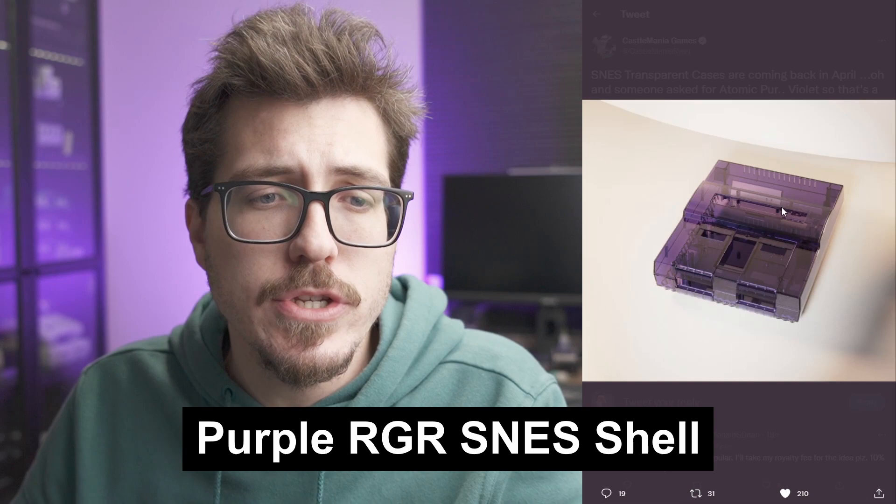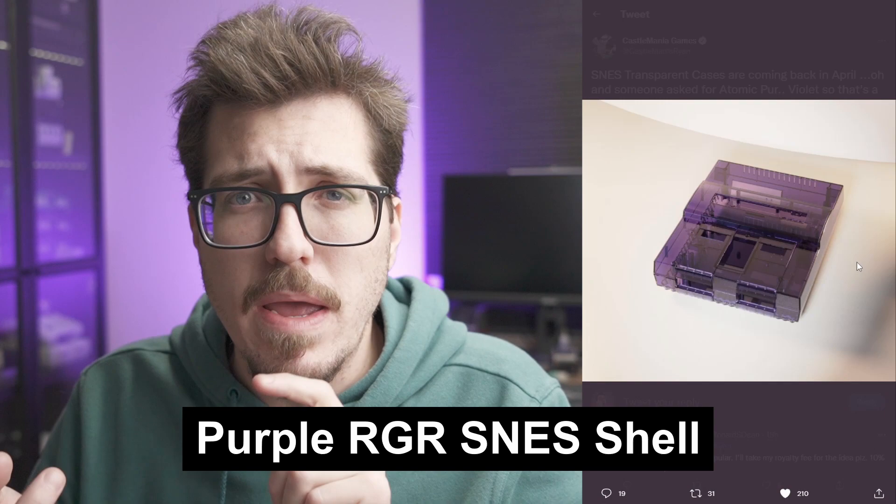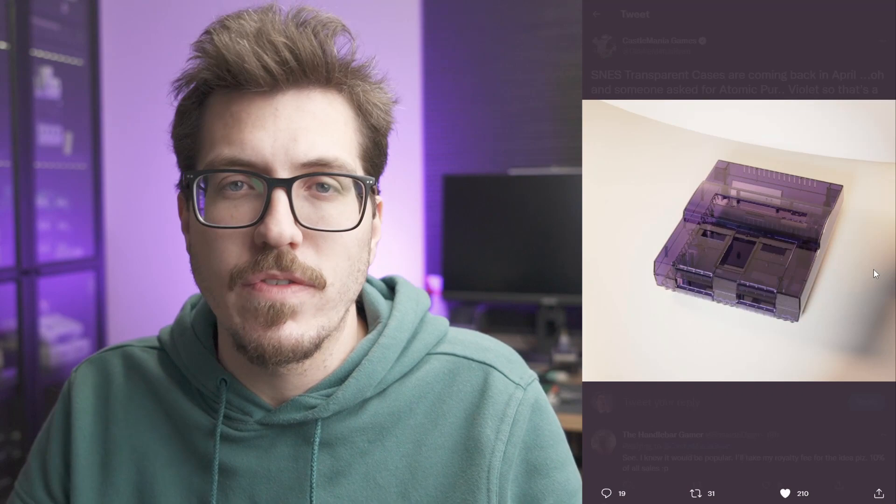Next, I wanted to take a quick look at these Retro Game Restore normal SNES purple shells. Retro Game Restore already has clear and maybe smoke, so it's interesting to see different colors — now there's this purple shell. I don't really love the look of the original Super Nintendo, even though that's what I grew up with. But I definitely think that Retro Game Restore shells should go the way of Muramasa, how they have a ton of different colors for each of their shells. It's nice to see different colors, especially purple, which color-matches with the Super Nintendo.